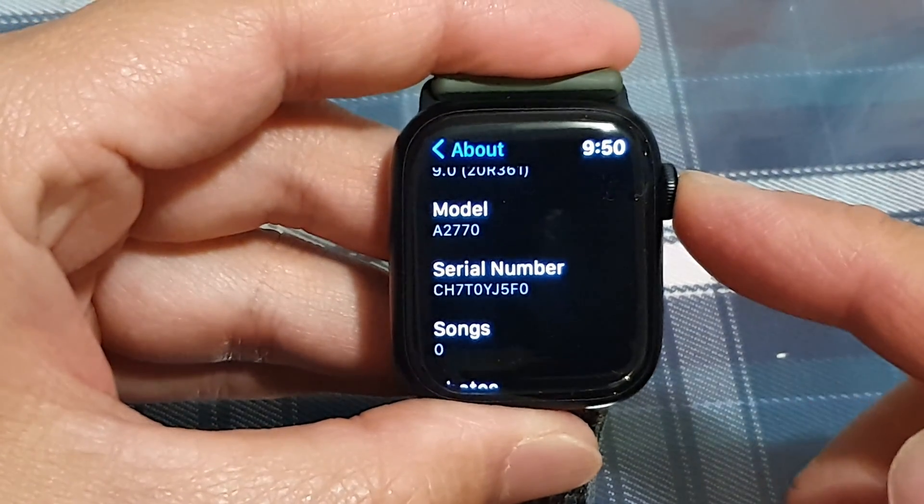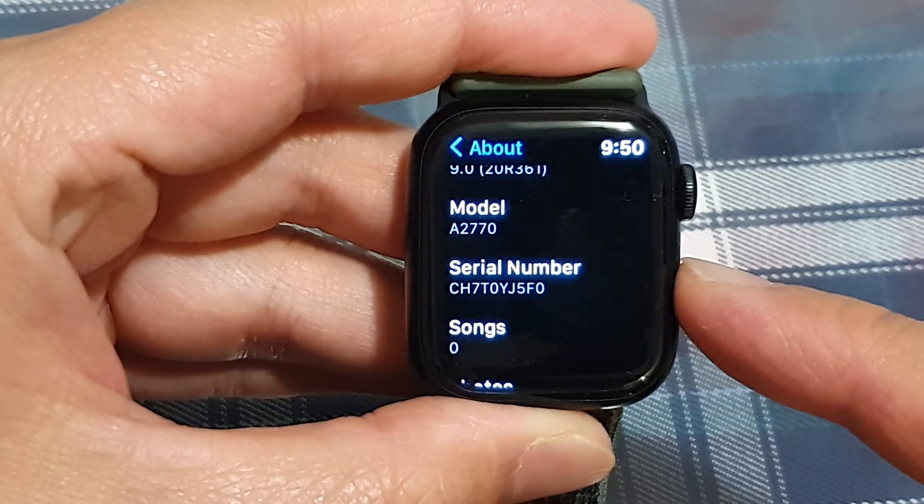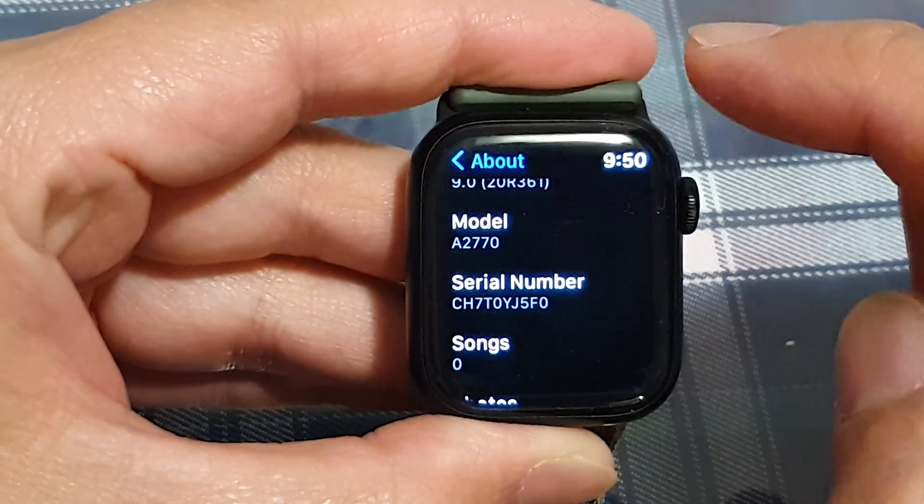Hey guys, in this video we're going to take a look at how you can find the serial number on your Apple Watch Series 8.